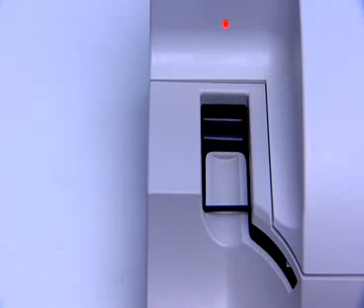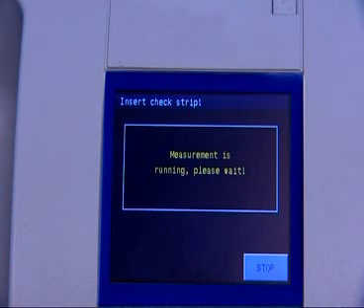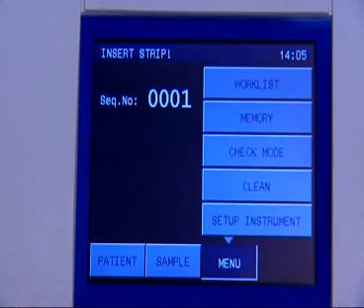Automatic calibration and checks of the LoRa Reader are carried out after every power-up. The system checks of the optical parts are carried out by measuring control strips, and the evaluation is then printed.